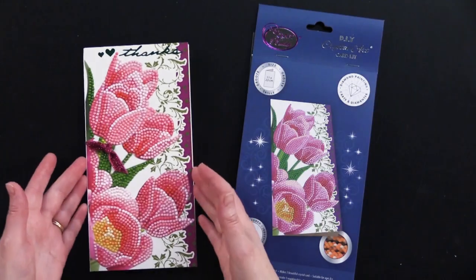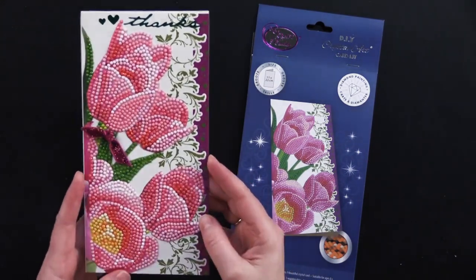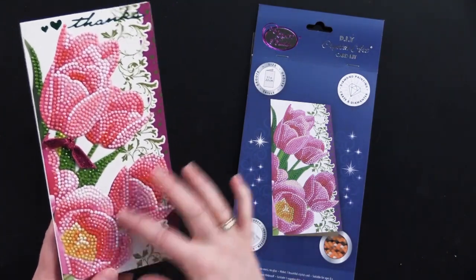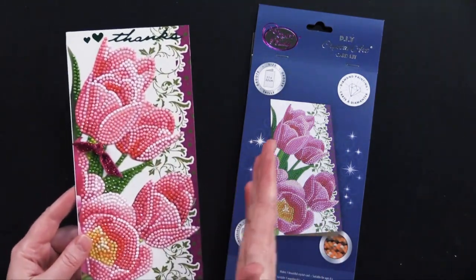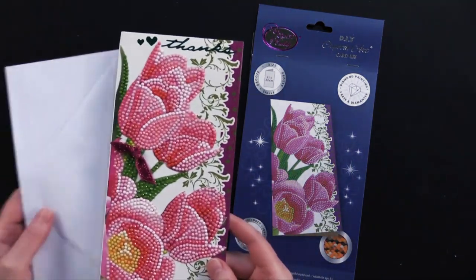This is the pink tulip kit. You can see it's got covered in crystals. My cameraman just asked me if it had a texture to it and yes it does — that's the crystals. And you can see once they're adhered on there, they're not coming off. So mailing is not going to be a problem. This particular card is eight and three quarters by four and a quarter. It also comes with an envelope for mailing.